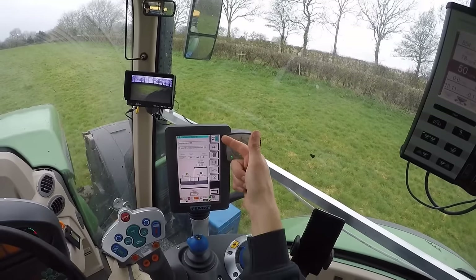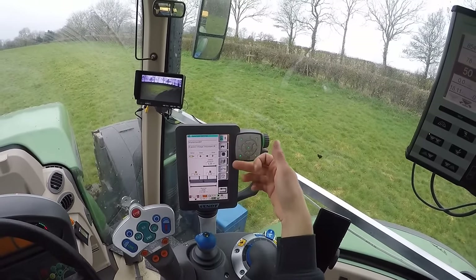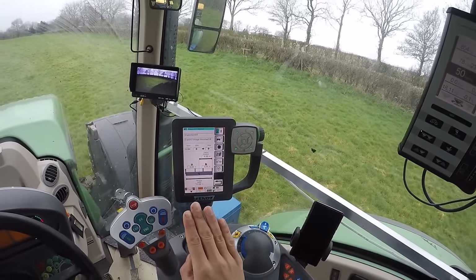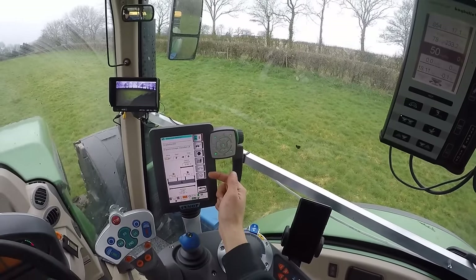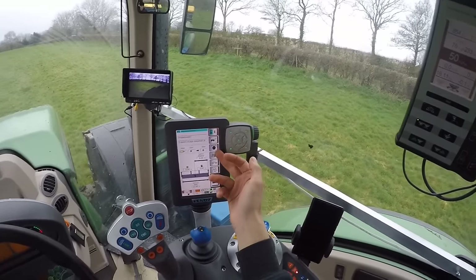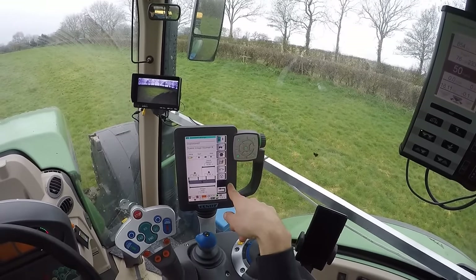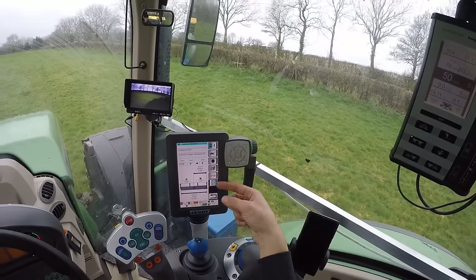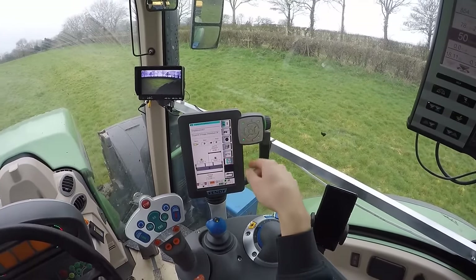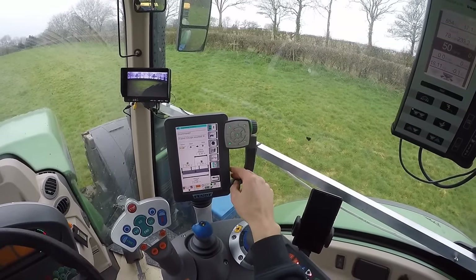On this point here you click it and then you can choose when, on your GPS screen, your green line or your worked area pops up. You can set it to trigger on auto steering, spool, PTO kicking in, or link arms going up or down. For me, I put it on auto steering — so when auto steering kicks in it starts drawing the green line and I know where I've been. That's pretty much that simple.